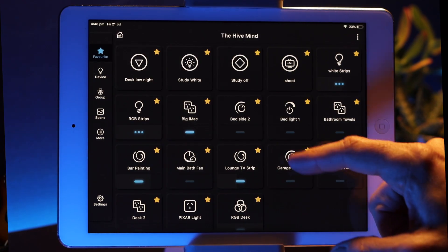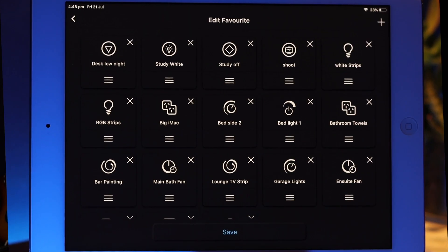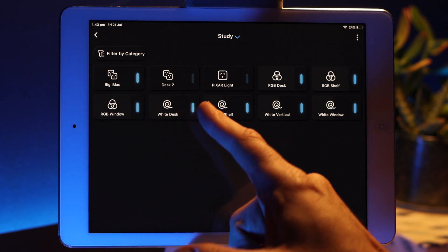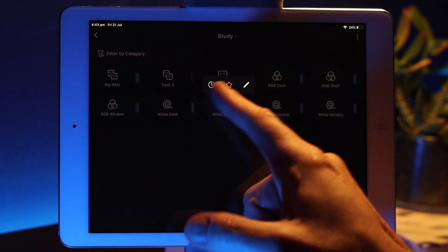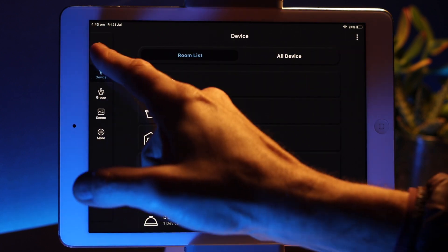If you've been using Pixie Plus specifically, you'll probably notice we've updated the app, and some of those new features are all around usability. Number one is the favorites page, or the home page as it used to be called. On the favorites page you can have as many favorites as you like — whether it's a device, a group, or a scene. Simply press and hold the device, group, or scene, and on the sub-menu press the little star to add it to your favorites page. You can also edit and reorganize your favorites to suit how you'll use them.